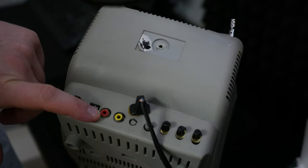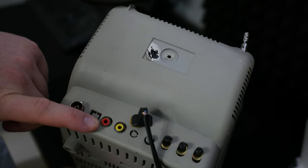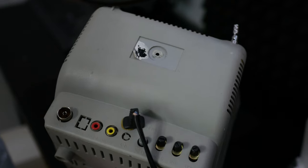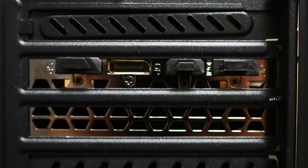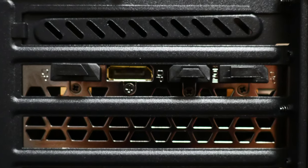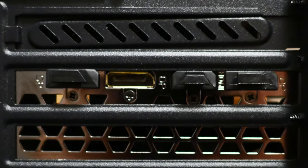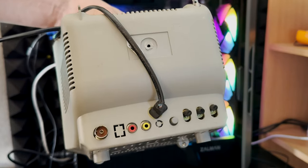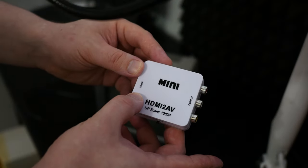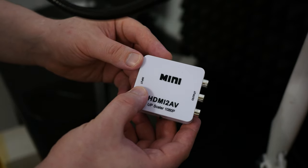As you can see, it has RCA ports. It can transmit only analog, non-digital signals. And our GPU, the GTX 1080, has only HDMI and DisplayPorts, meaning it can transmit only digital signals. So the question is how we can connect it to a modern GPU. An RCA to HDMI adapter will help us — link will be in the description.